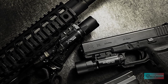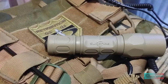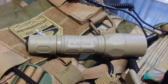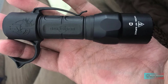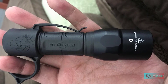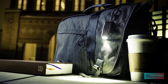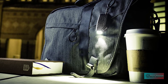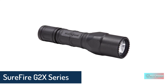Hello guys, in today's video we're going to check out the best SureFire flashlights on the market for this year. This list is based on my personal opinion, and I tried to rank them based on price, quality, and durability. For more information about these SureFire flashlights, you can check out the description below. Let's get started.